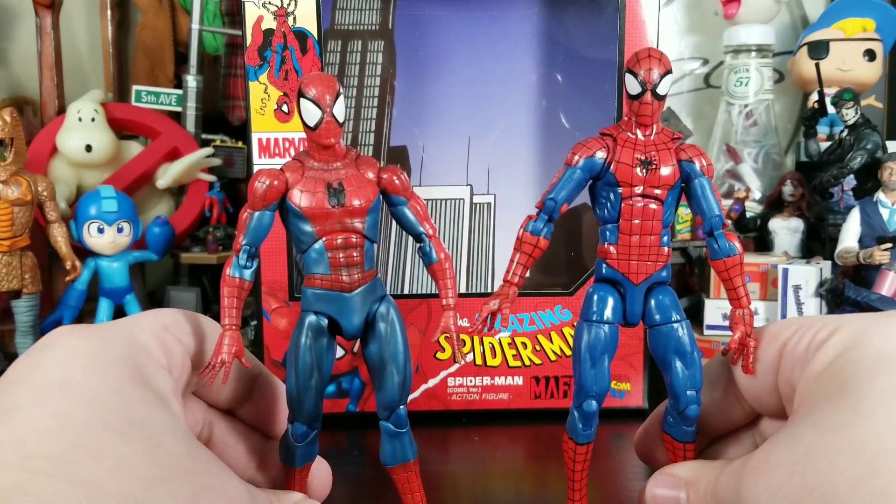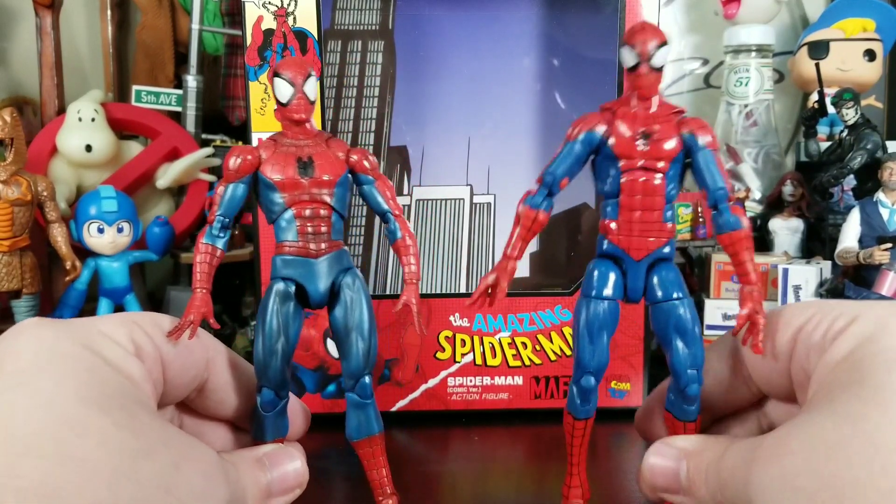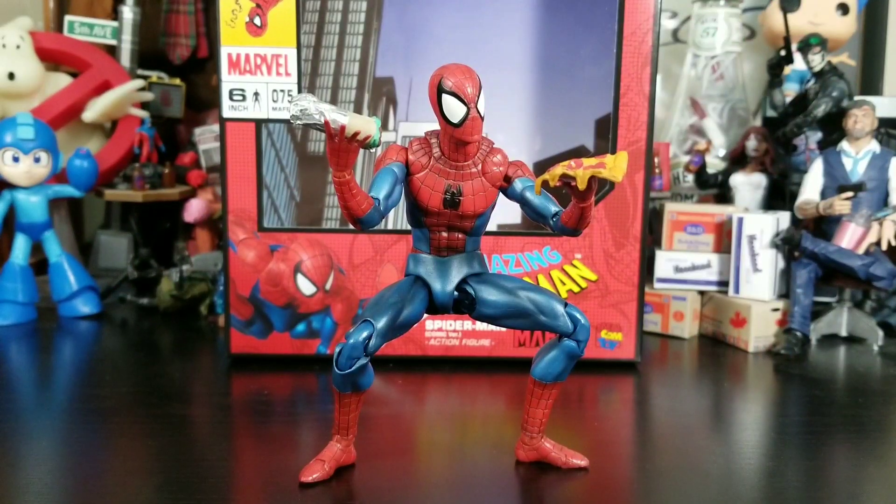This is a Marvel Legends versus a Mafex — quadruple the price, if not five times the cost. You can see where your dollar really goes. Spider-Man even looks good with miscellaneous props. I would have liked an alternate head with the mask halfway down and some sort of spider-sense effect — those would have been nice. But those are minor suggestions. The figure itself I am not disappointed with at all. It is an awesome Spider-Man. If you're a Spider-Man fan or need that ultimate McFarlane-feeling Spidey, this is it.